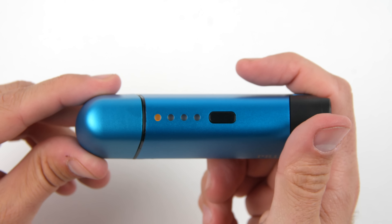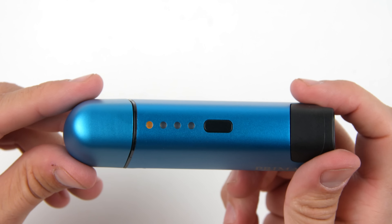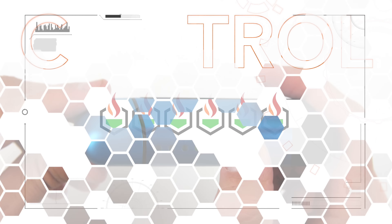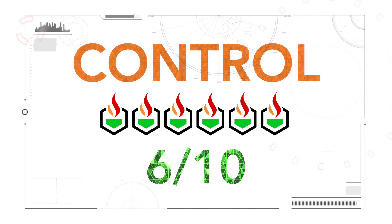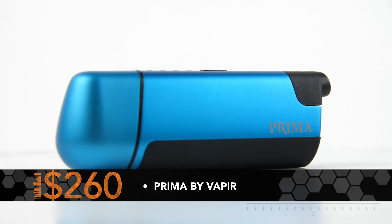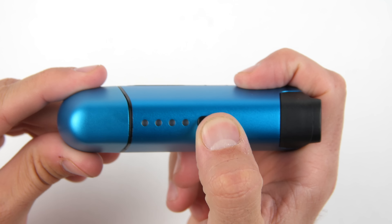With only four temperature settings, the device is hard to recommend to someone looking for more control. If you are a new user or any type of user that just wants to power it on and vape, then this may work for you. We gave the Vapir Prima a 6 out of 10 for its control.